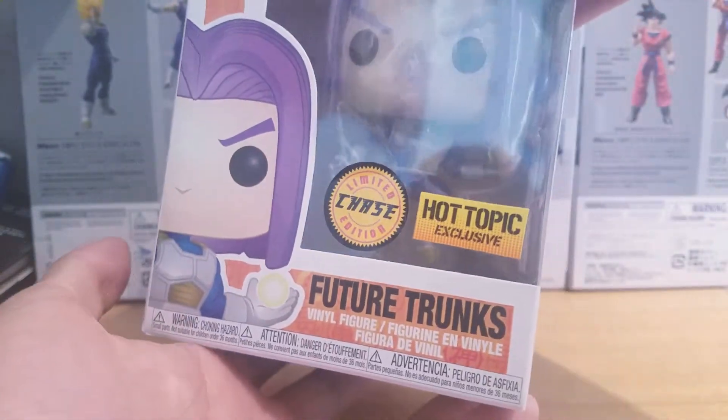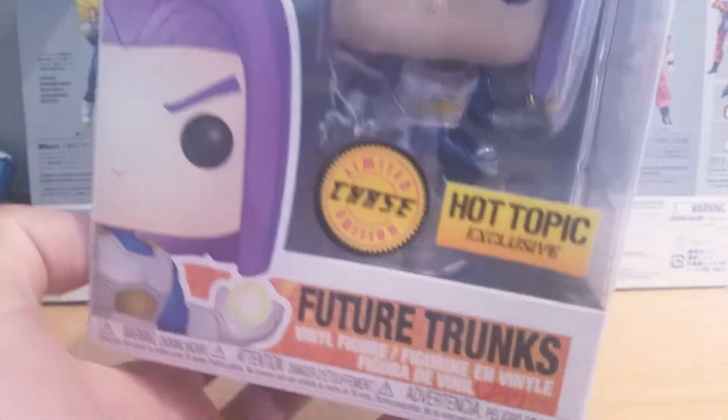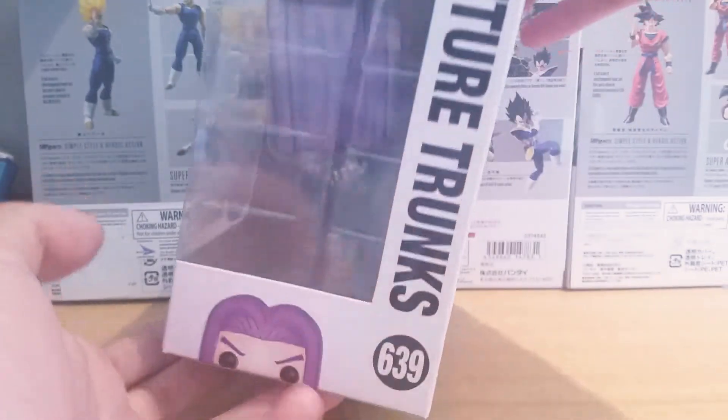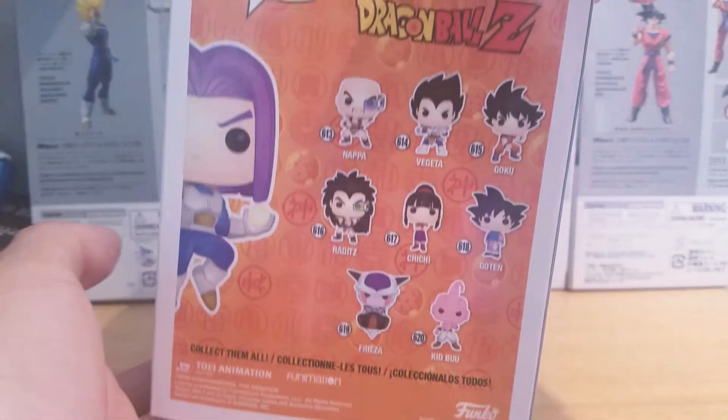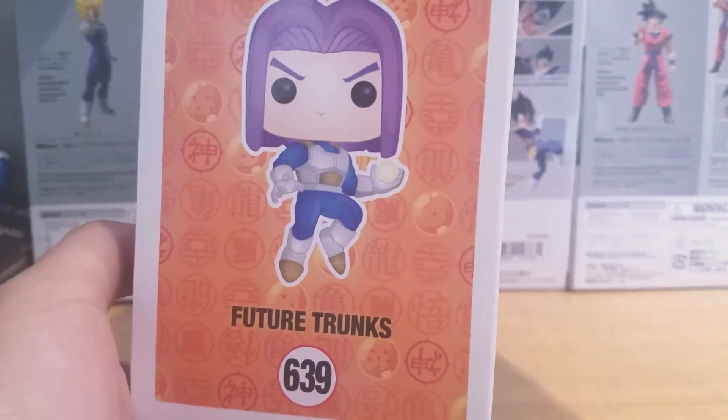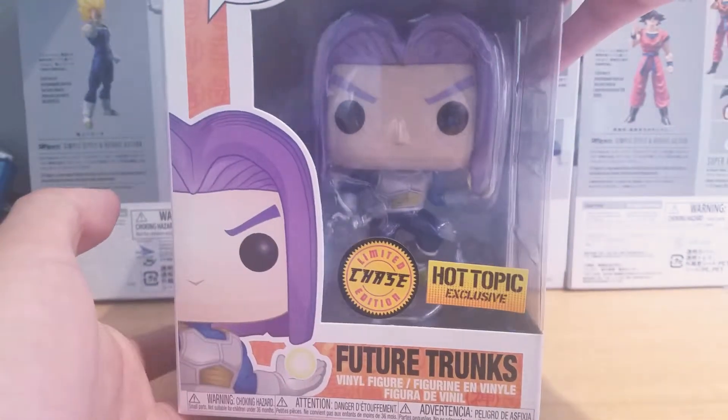I just really wanted the metallic one the most. Future Trunks right there. Side of the box — Future Trunks. And we have the back of the box. Pretty cool. We have a cool pose of Trunks right there. And yeah, let's take this guy out of the box, shall we?